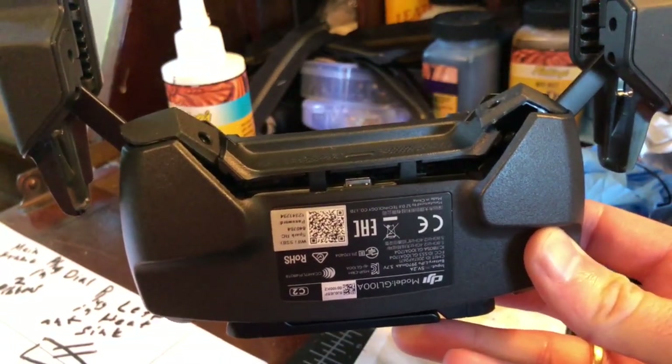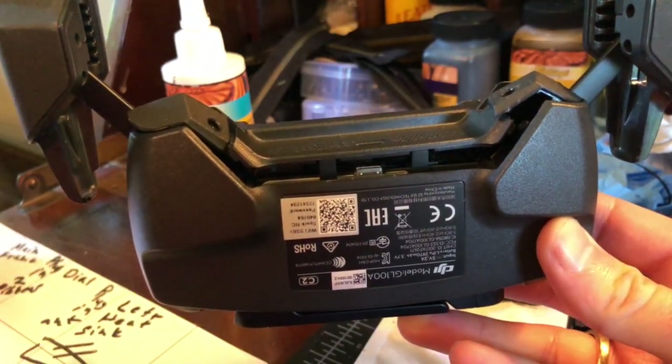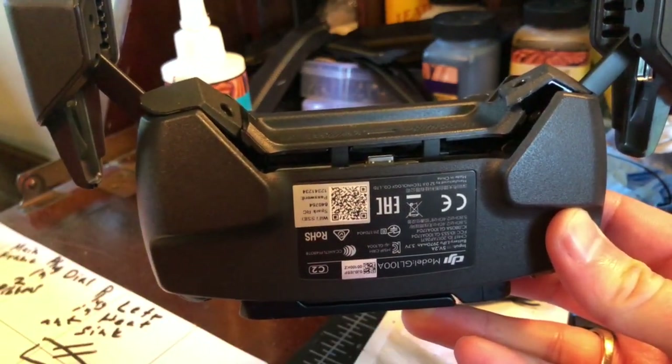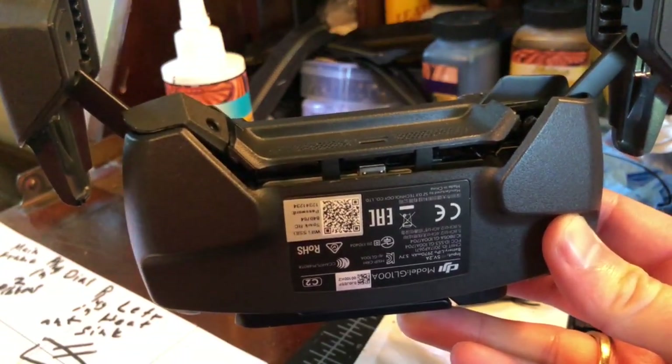The first thing you'll need to do is take out these little Allen screws. Other than those, there are Phillips screws everywhere else. These Allen screws are what holds the feet on, so take those out and make sure you have the right size.